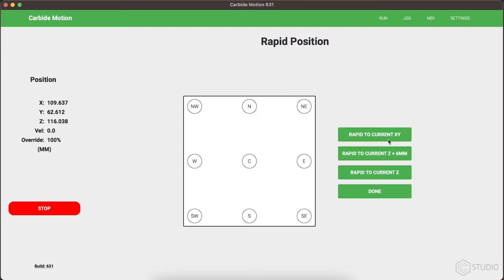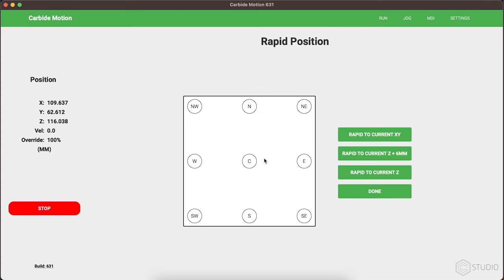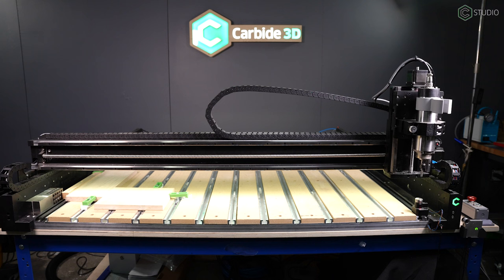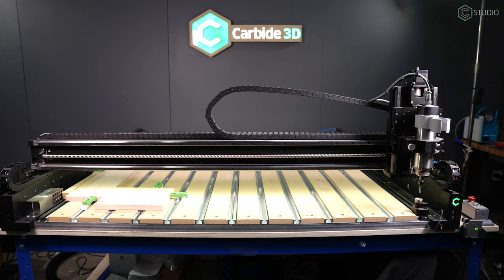One more behavioral change. When using the rapid commands of Z plus six or Z, if since being initialized your machine has not performed a bit setter cycle, you will be asked to perform that cycle prior to the machine performing that rapid command. If you press no, the machine will not rapid to any Z location.